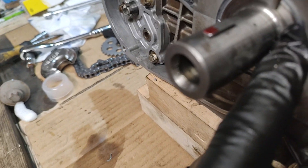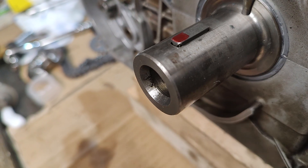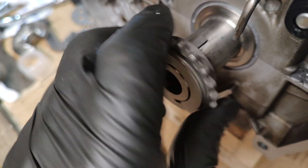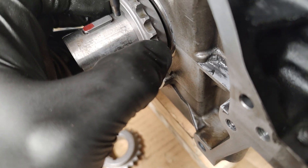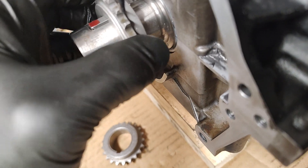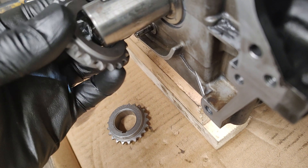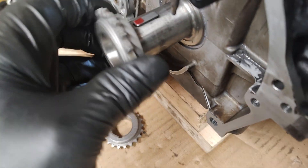You must remember to put the chamfered side inward, because the crank end is shaped - it's not flat right the way down to the center of the shaft. The reason for that is so when you put the sprocket on, it'll mate up flat with the end of the crank. You can just see the gap - if you were to put it on the other way around, it would jam.